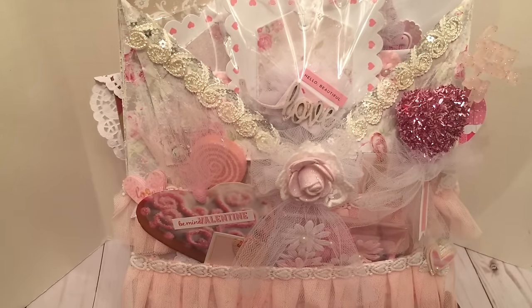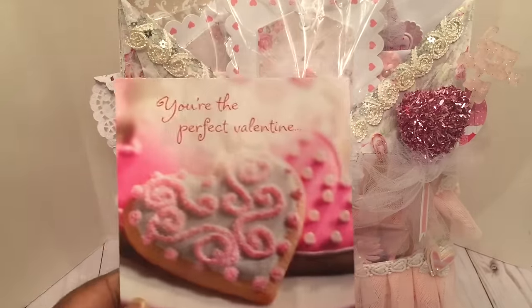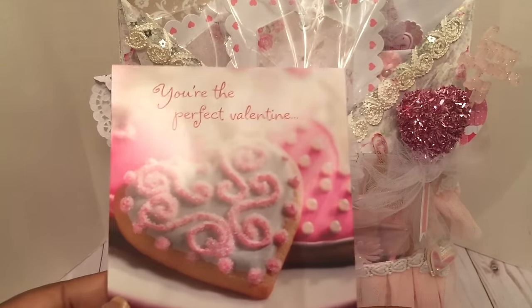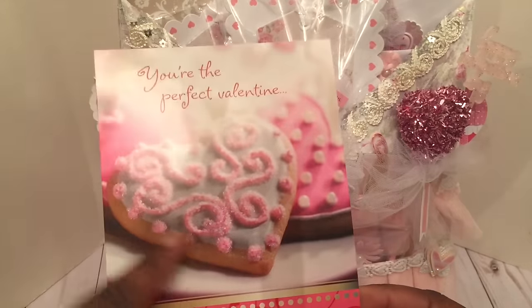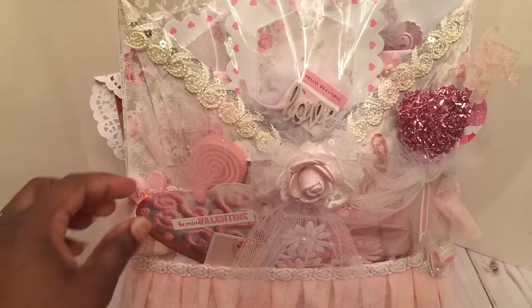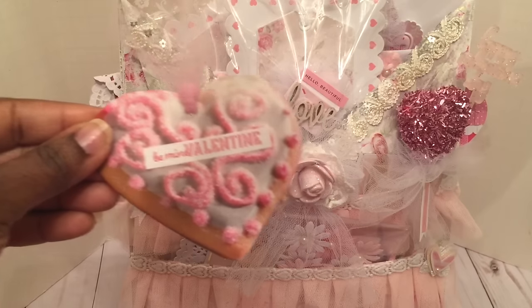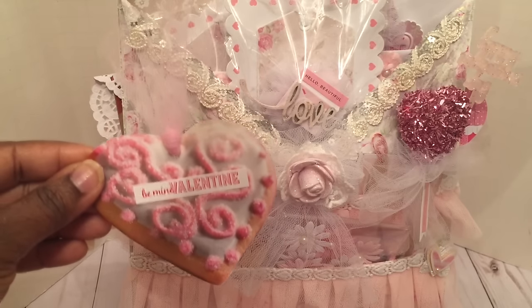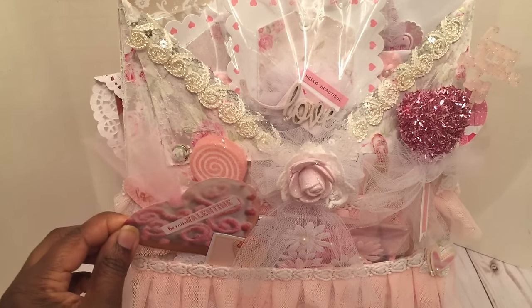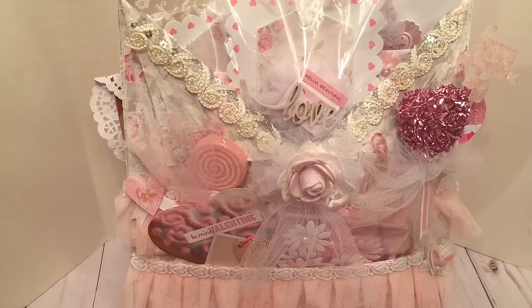One thing I want to share about what I used inside the loaded envelope — I thought it was kind of neat — I saw this card at Dollar Tree and I loved this little sugar cookie image that was on the card. So I just cut that image out of the card, put it inside my loaded envelope, and made a cute little tag out of it. I also put a sticker that says 'Be Mine' and then it has 'Valentine.' You can always find little embellishments to add to your projects by looking at other items like greeting cards.